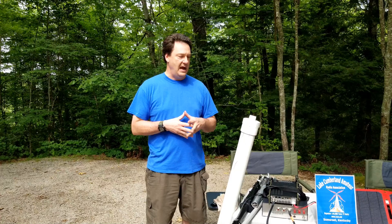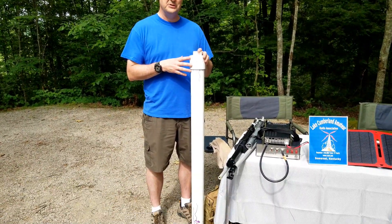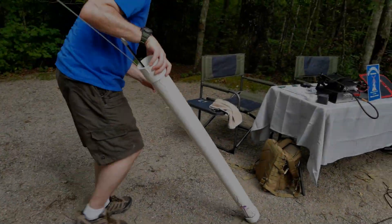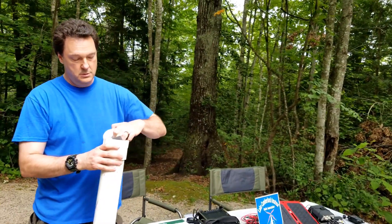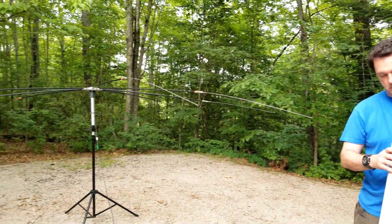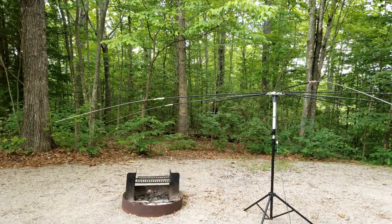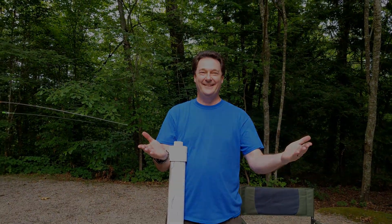We did some color coding with tape and we'll be showing that to you, and we built a little custom field case to help make it safe to transport. Brian and I used this on a business trip to Atlanta, Georgia — we got out into a park and were using it. We didn't get too many weird stares, but we got some pretty nice contacts, and it was nice to be able to hop those bands very quickly and easily.